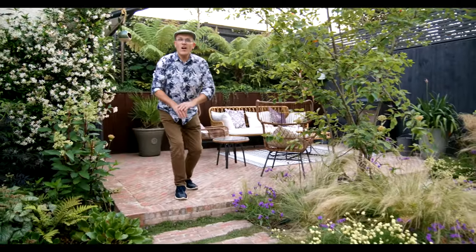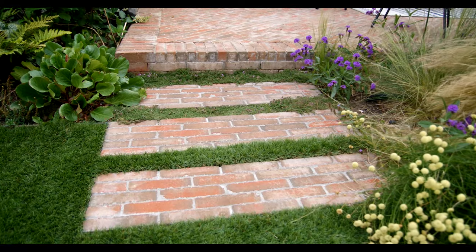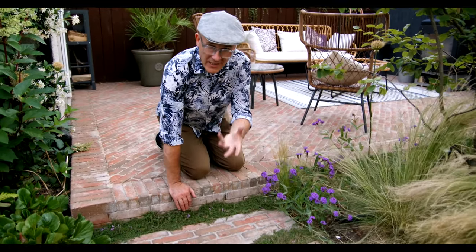They do say design is all in the detail. I just wanted to show you these little stepping stones — just for a bit of fun — and in between we've planted this lovely thyme, which is fabulous because when you tread on it you get this lovely aroma.